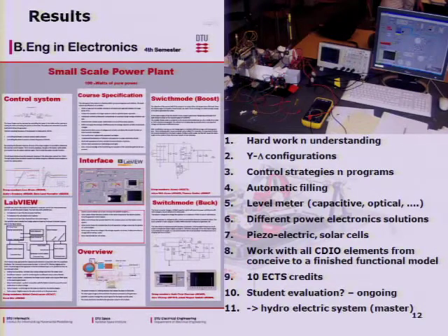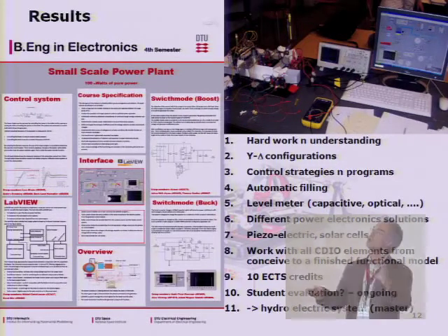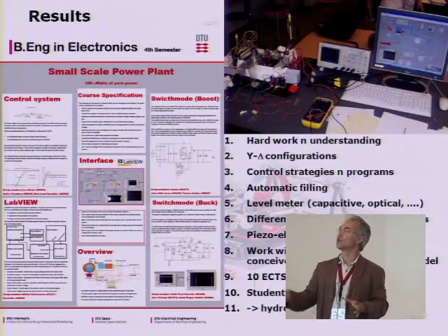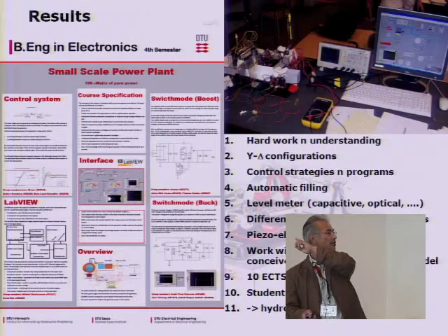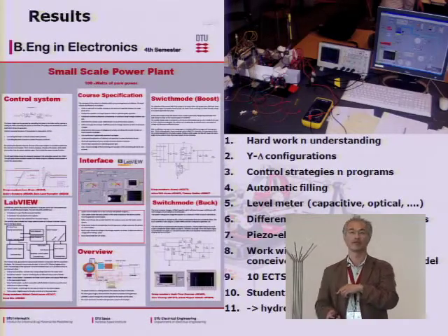Student evaluation is ongoing so I can't give final results yet. This has also inspired us to build a hydroelectric system with about one cubic meter of water and an elevation difference of 10 meters — a master's group is running this, very similar to what we've done. Each two or three students must make something like an A4 piece for a poster that is individually distinguishable but also integrates into one big poster. This poster was actually presented here on Tuesday at three or four o'clock, so some of you may have seen it. That's what I had to say.